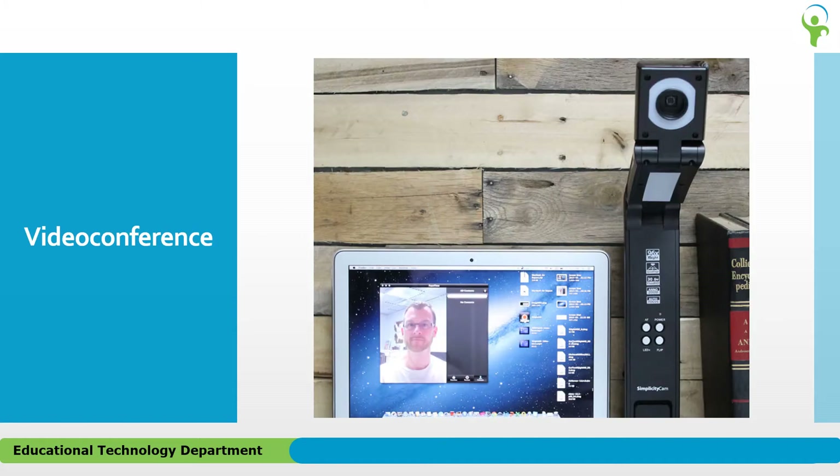You can even flip up the head of the Simplicity Cam and use it for video conferencing. And don't worry about recording audio, as there's a built-in microphone included.